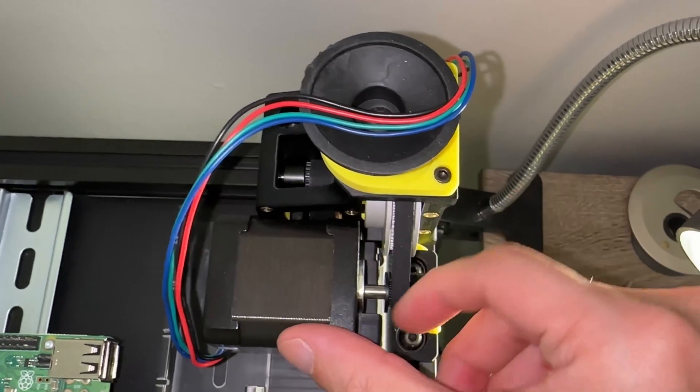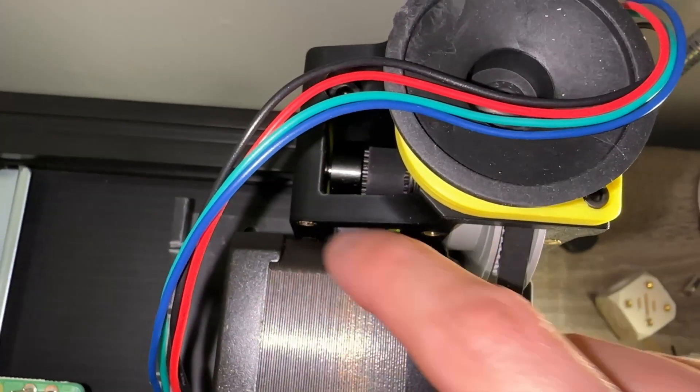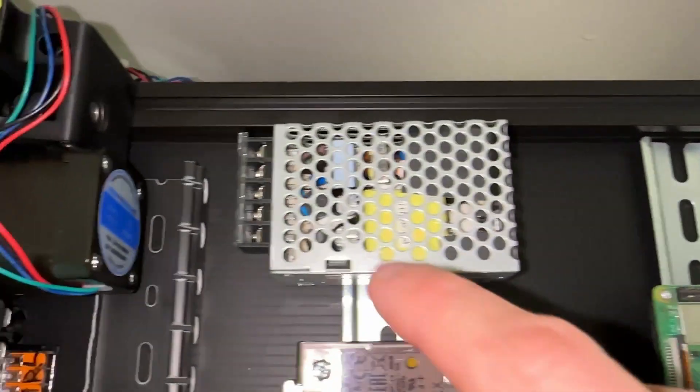I noticed my Z motors are crooked, and this isn't just cosmetic. Fix this now or you'll probably forget later. Continue to check all your previous work as we continue.